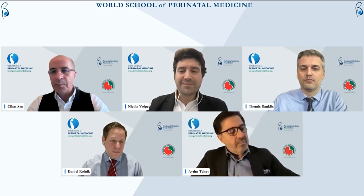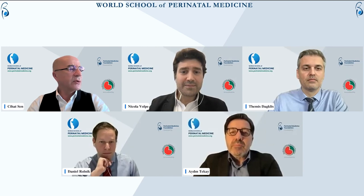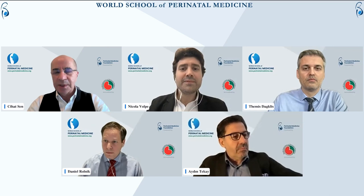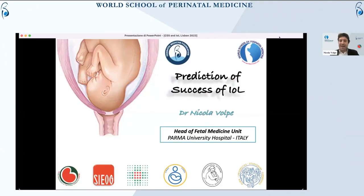Hi everyone, thank you. Coming back for today — we had a very packed but very nice meeting yesterday with great discussion. We are going to cover the other aspects of induction of labor today; it will be a slightly more sophisticated topic. I would like to thank Professor Shen, Professor Douglas, Themis, and Chiat for their efforts in organizing this course. It's a really enthusiastic topic.